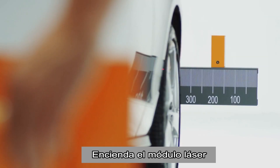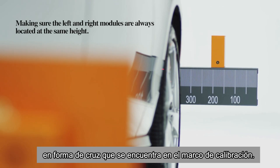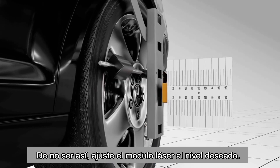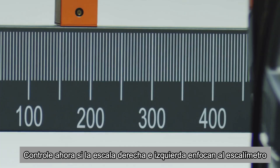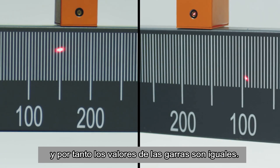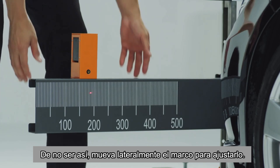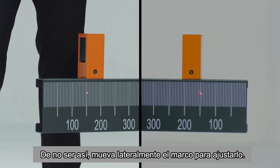Then turn on the laser module to allow the laser beam to hit on the scale of the cross member of the calibration frame. If not, adjust the laser module to the desired level. Observe if the left and right scale of the cross member projected from the wheel clamp laser modules show the same values. If not, move the calibration frame laterally to adjust it as desired.